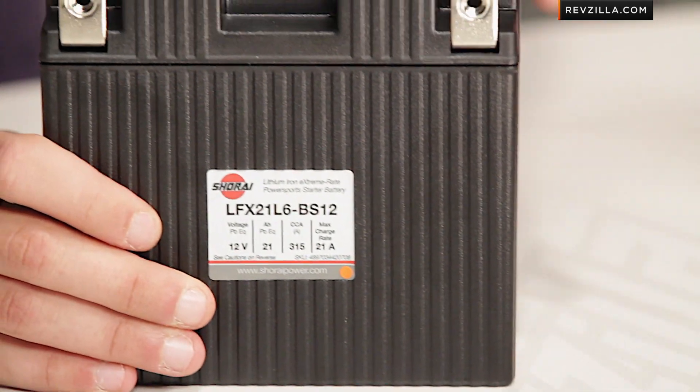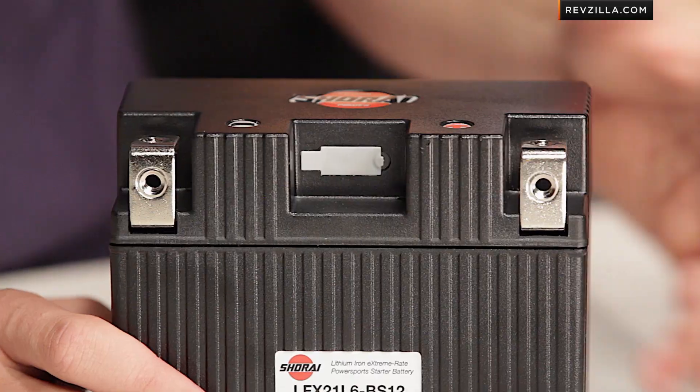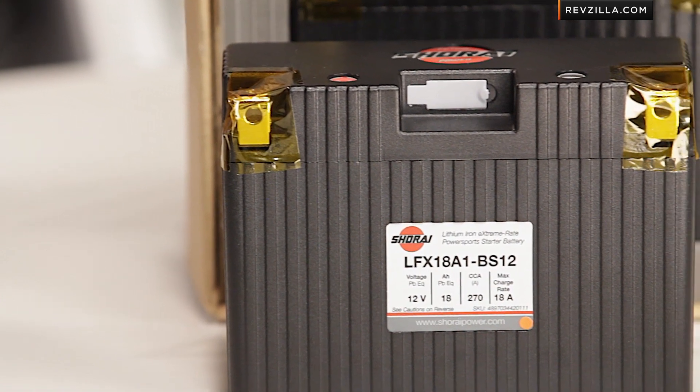Also keep in mind that when it gets cold or if your bike is going to be sitting for a little bit, the battery will become dormant. It doesn't mean it's lost its charge — it just means you need to turn your key to the on position, run your headlight for a minute or two. It'll reactivate the power, unlock the charge, and you'll be good to go to crank it with full power from the Shorai.